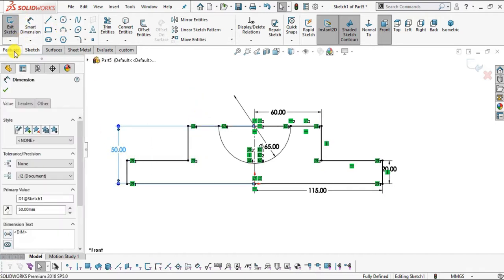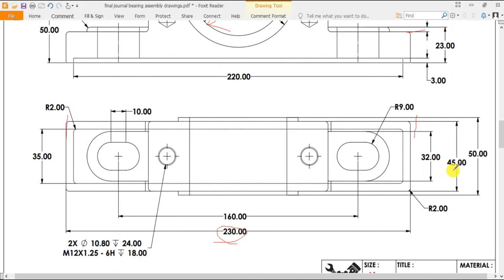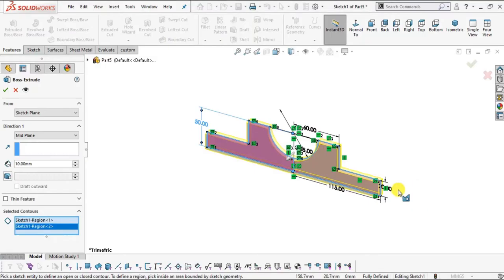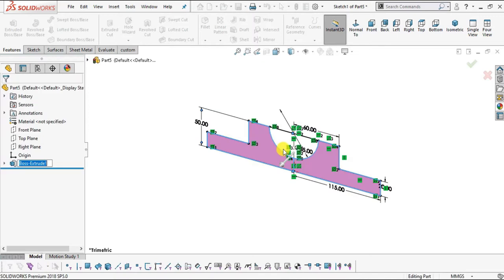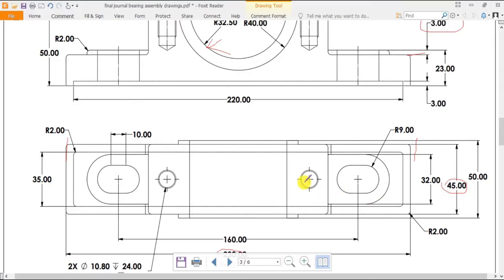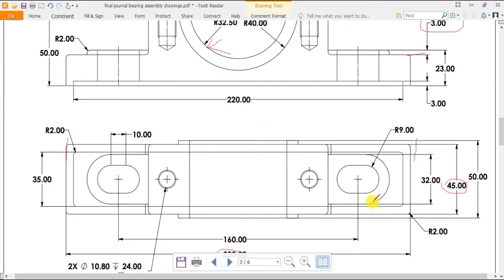Now go to Features, select Extrude Boss/Base. Select this profile and select Mid Plane. The extrude depth will be 45, because 2.5 mm is the offset of these two sets of arcs on both sides. So the distance from center will be 45 — enter the value of 45. Click OK. In the next step, we will create this top profile which is shown here in the top view.